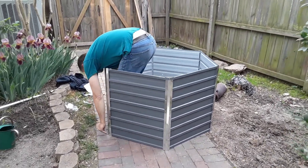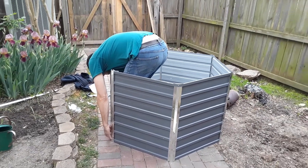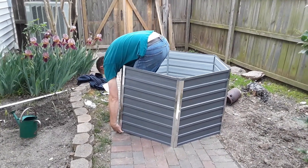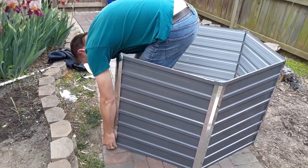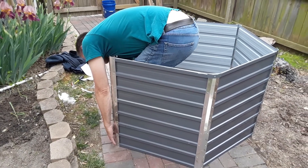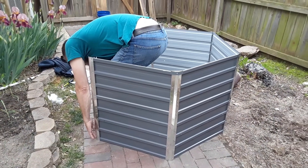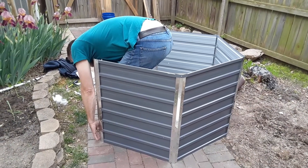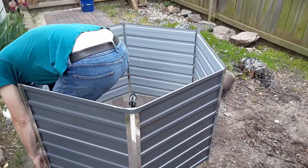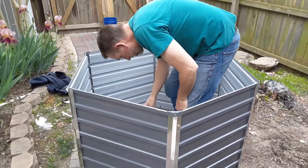Here we have the new garden bed — nice and tall — for the other side of the house. It gets a lot of morning sun and afternoon sun. It was fun to put together, though there were lots of screws and plastic that had to be taken off each panel, which was very tedious. It's nice and tall, bigger than I thought — it's 50 inches across.